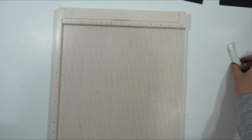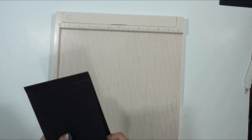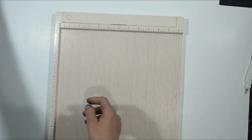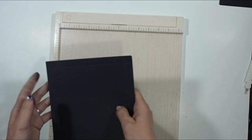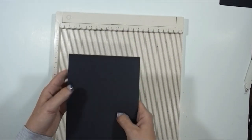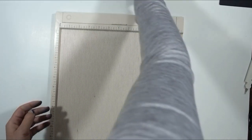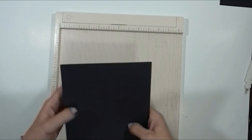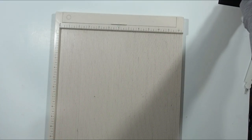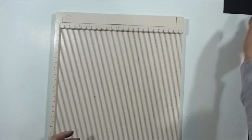Let me go over all the measurements one more time before we start scoring. Two A's: eight and a half by four and a half. Seven B's: six and a half by six and a half. Four C's: five and three-eighths by six and three-quarters. Four D's: six inches by seven and three-eighths. Five E's: four and a quarter by eleven.